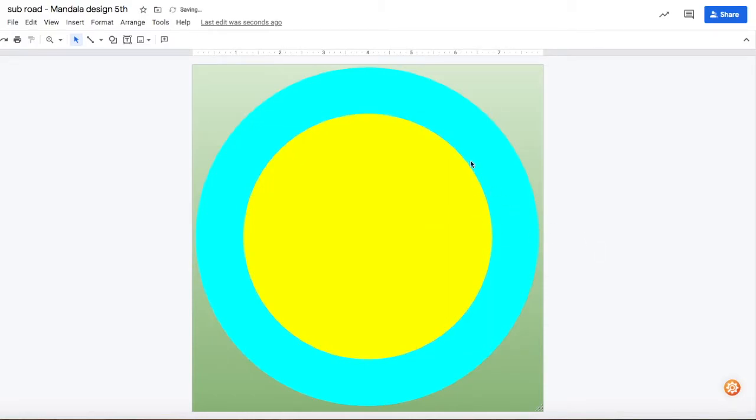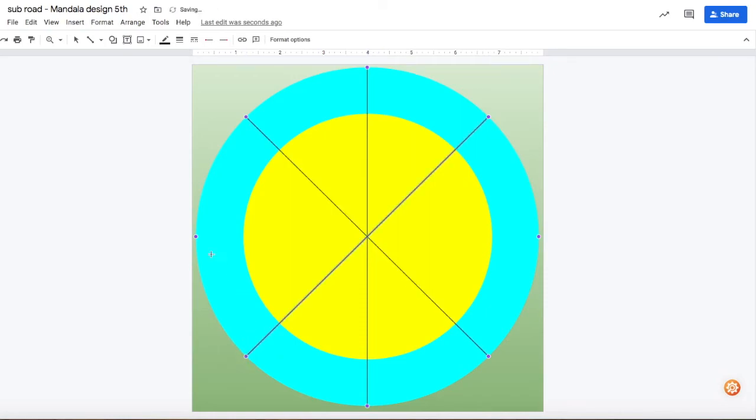The next thing I want to do is split it into pie slices, which is going to make it a lot easier to place things all the way around. I'm going to grab my line tool — when I hover over it, purple dots will highlight where to make my lines. I'll draw right through the yellow and the blue. I'm going to delete these lines at the end, but they help me know where all eight of my pie slices are.